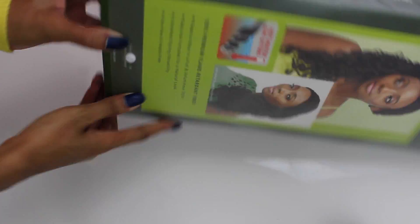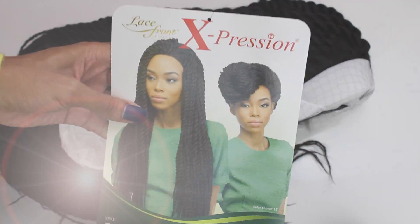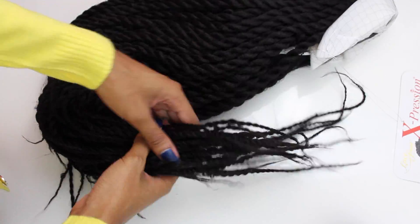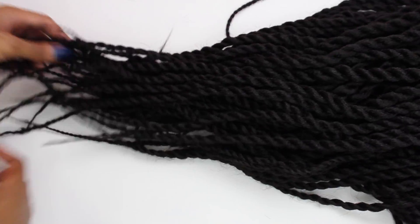Hey curlfriends and welcome back! Today's video is going to be a try-on for the braided wig by Outre. This is the braided lace front wig under $30, which is the Reggae Twist in size large. This is pretty much the ultimate protective style for the winter season.